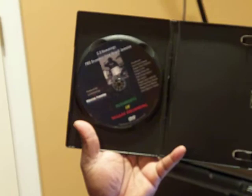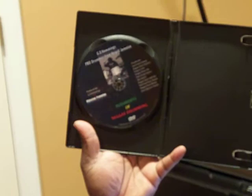Let me give you a look at the disc — this is what the disc looks like. And it runs for about 53 minutes, 37 seconds. Great quality.